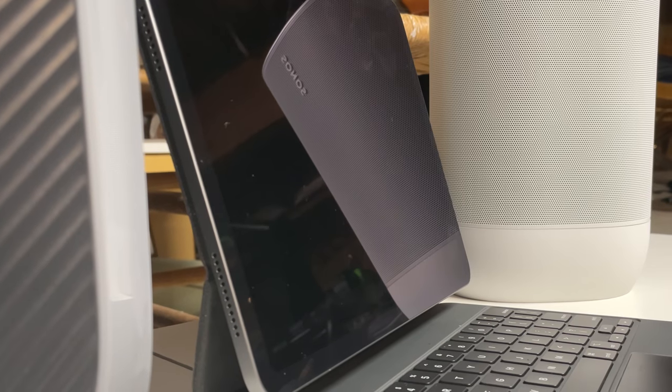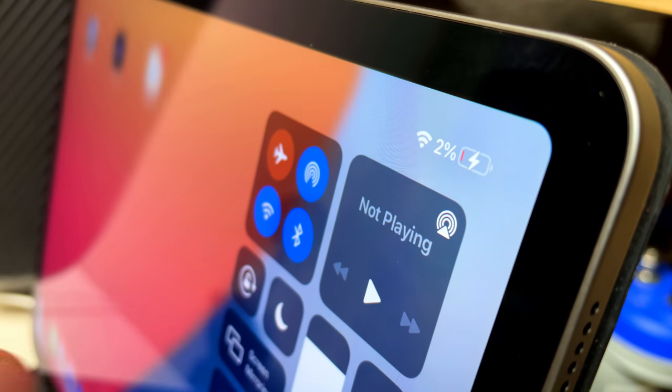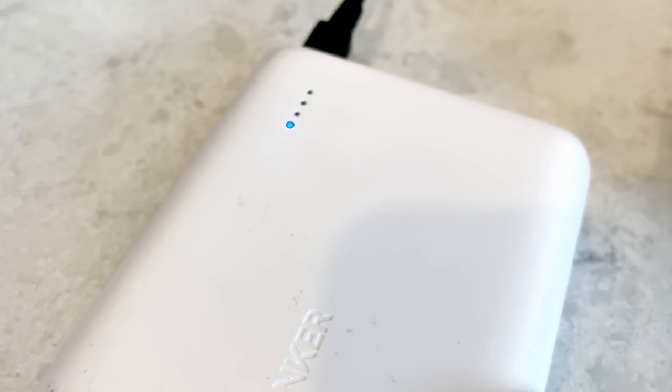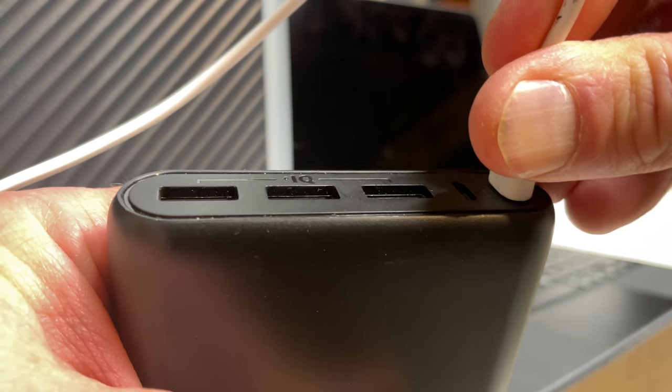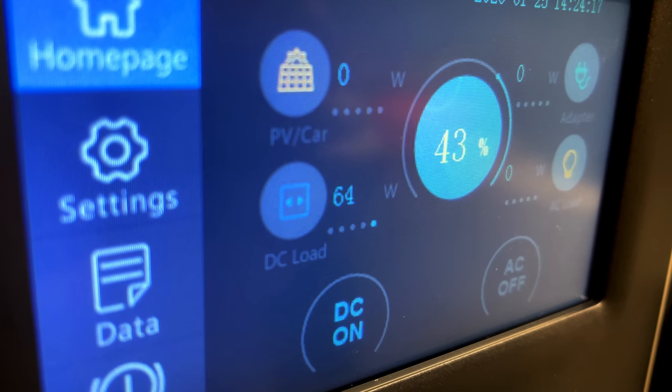My iPad Pro charged right up. I also charged an Anker power bank, and everything charged fine. But for such an expensive unit, I really think they should have launched with higher quality USB outputs.